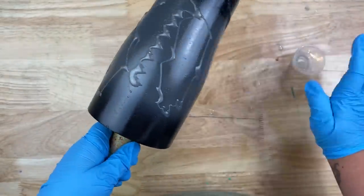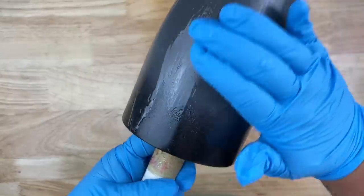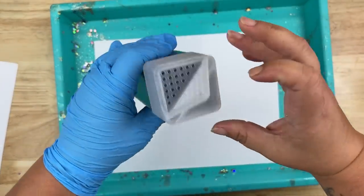I'm going to be using the epoxy method as my adhesive today, so I'm just going to apply a very small amount and make sure I get it nicely stretched around my tumbler. You want to make sure it is fully covered so that way our glitter has something to adhere to. Now we're going to go ahead and move on to the glittering portion.